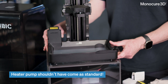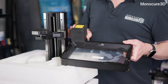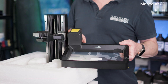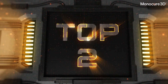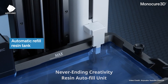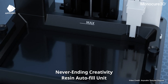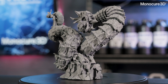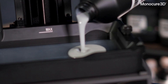Personally, I don't think the heater pump should have come as standard, or at least not permanently attached to the vat. It makes the vat very heavy, bulky and difficult to clean between resins. The next feature allows the M7 Pro to automatically refill the resin tank. The printer is equipped with a resin sensor that monitors the resin levels in real time. When the resin vat runs low, the system automatically dispenses more resin from a connected external resin container. This means you can print larger models or run longer prints without worrying about manually adding more resin partway through the process.